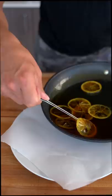Looks like I forgot a seed in this one. When life gives you lemons, you make candied lemon slices.